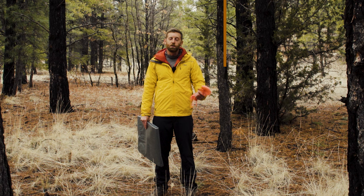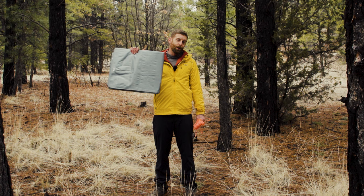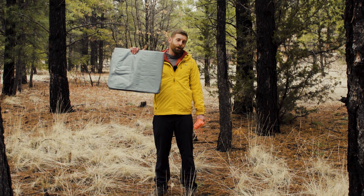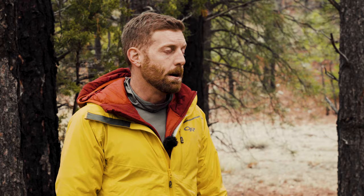Today on Backpacking TV, I want to talk to you about some alternative shelter options beyond just your classic two-man tent that you get from REI. There are a lot of other options out there, and one of my favorites is a super simple tarp with some paracord. It's a very simple option, and it's not the lightest option — however, tarps can be replaced with a more technical fabric if you want to go lighter.